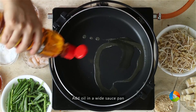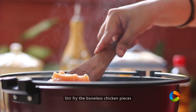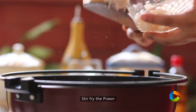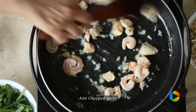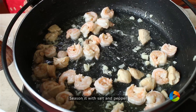So for the Pad Thai noodles, you need to take a nice wide sauce pan and add a little oil. First I'm going to stir fry small pieces of boneless chicken. Next I'm going to add the prawns and stir fry that, along with some chopped garlic. I'm just going to season it with some salt and some pepper.